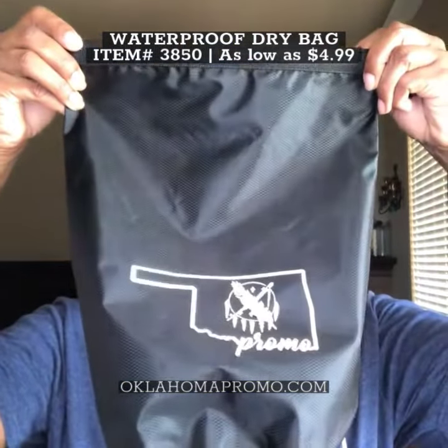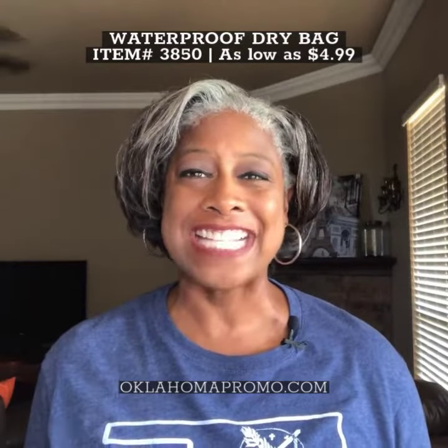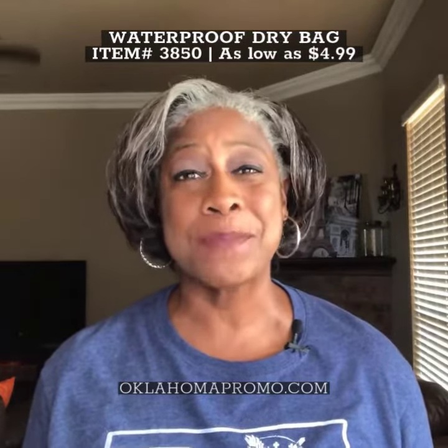Hello and welcome to Oklahoma Promo. The waterproof dry bag is the must-have to keep your accessories dry and safe. It's ideal for all kinds of outdoor activities including hiking, boating, kids field trips, and more.